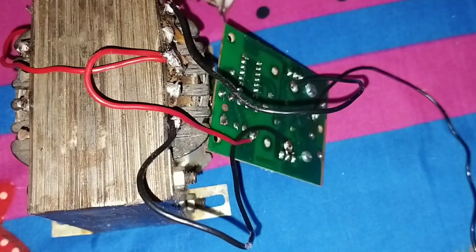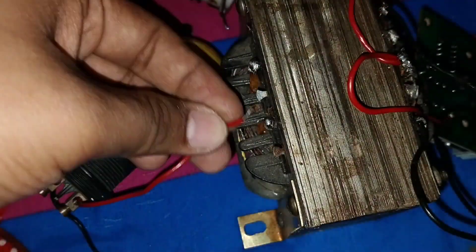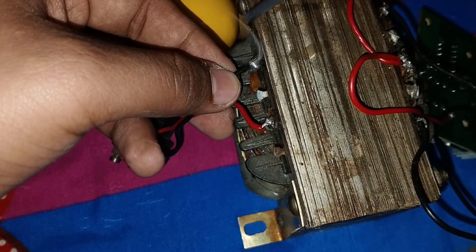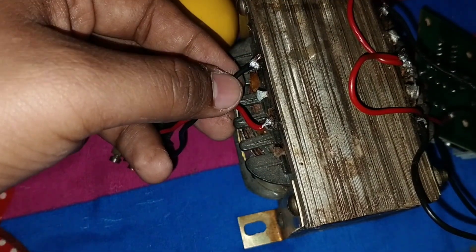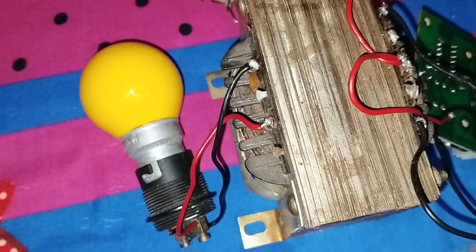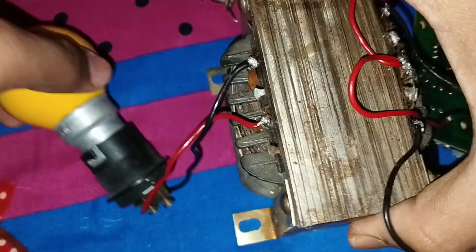The connection is ready. This is the positive and negative supply which connects to the battery. I connect a bulb to the primary side of this transformer — this side outputs 220 volt AC. Now it's time for testing.